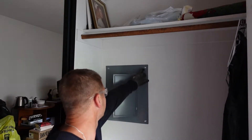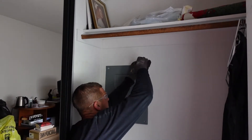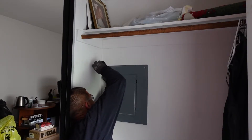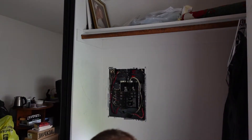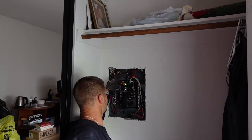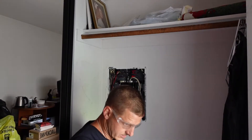Now that it's shut off and locked out — tagged out — we are going to remove these screws first. When we're taking the last one off we do want to be careful, because the cover can spring and could potentially short out. Even though the power is off, we want to be careful. The next thing we're going to do is test to see if it's dead and labeled correctly. The tester is showing green, so that tells me it is dead.